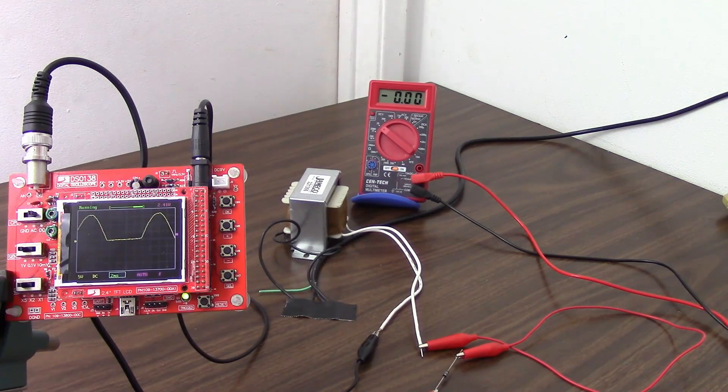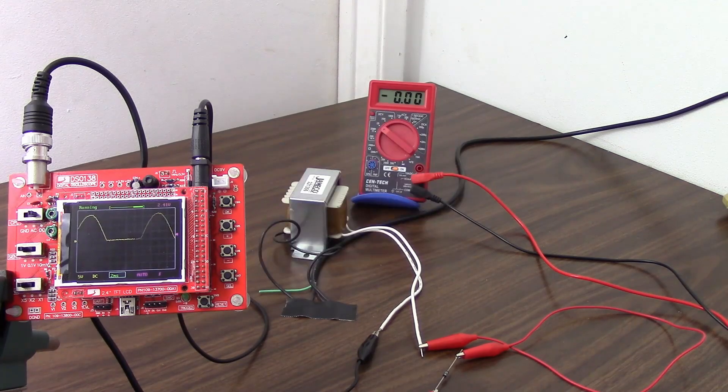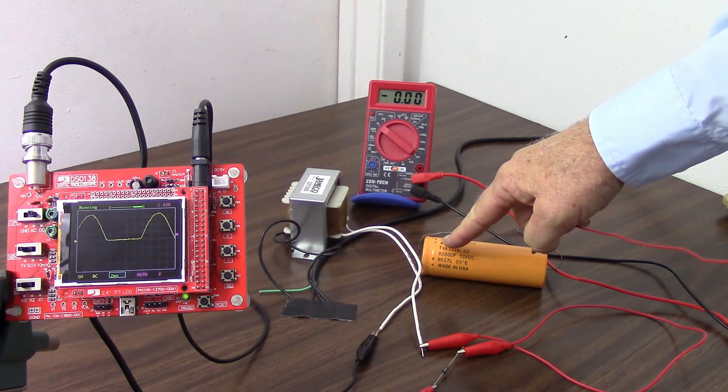This is okay for a light bulb or a motor, but most electronics is not going to work well with this pulsating DC. What we can do is put a filter capacitor across that, as I show in the schematic here. What this will do is the capacitor is going to charge to my peak voltage, and then with nothing to discharge it — it can't discharge back through the diode — so it's going to just sit there at the peak voltage. So what I have is an 8,000 microfarad capacitor here, and I'm just going to hook that up in parallel with a couple of clip leads. This is an electrolytic capacitor, so it's polarized.